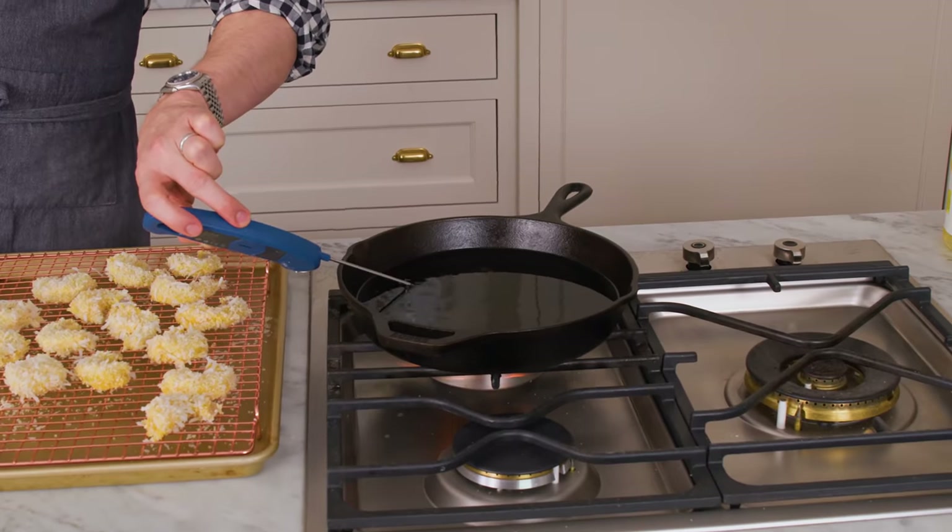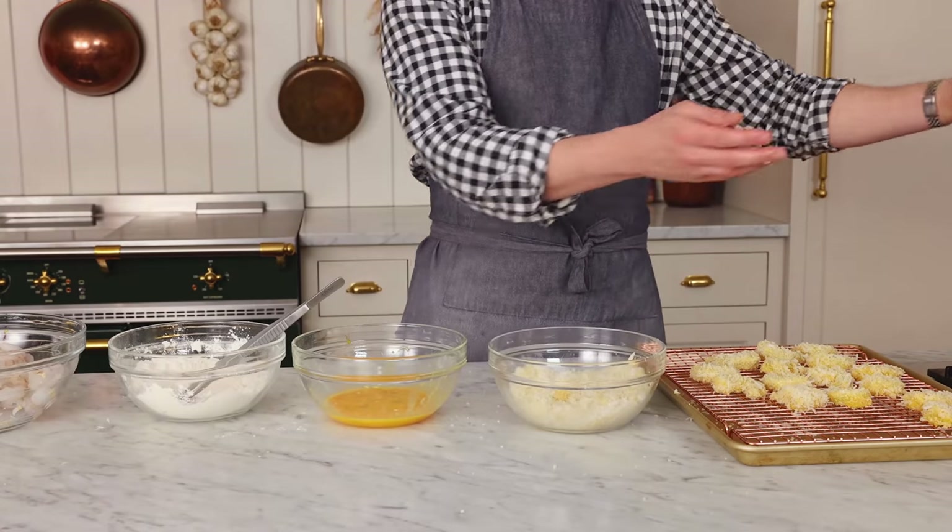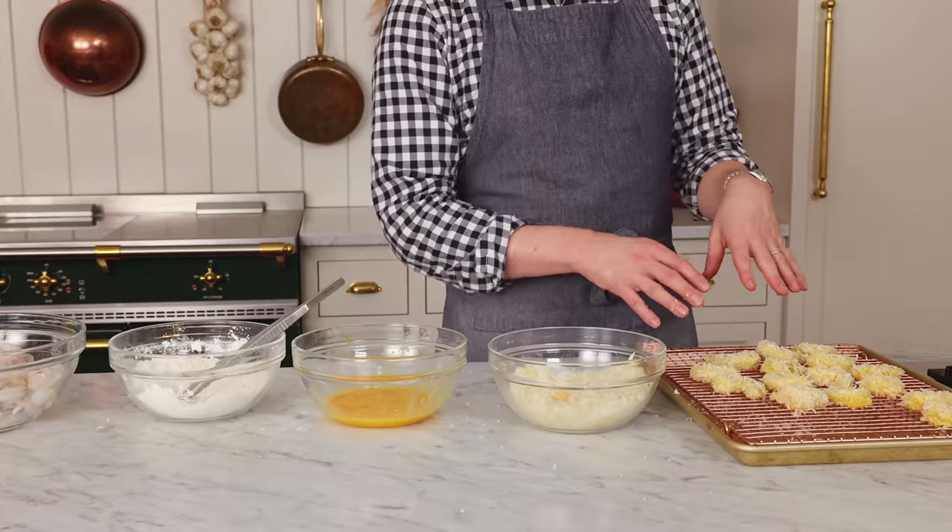316 degrees — we're getting close, 340. Just keep on dredging, and then you'll have a full assembly line to completion. If you're not comfortable with that, just heat your oil up later — everything will be ready to go.